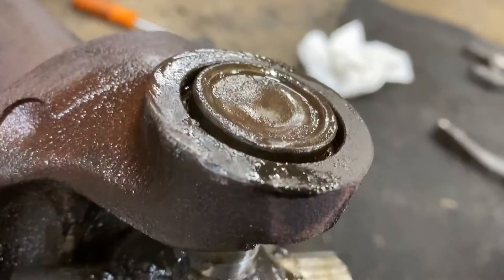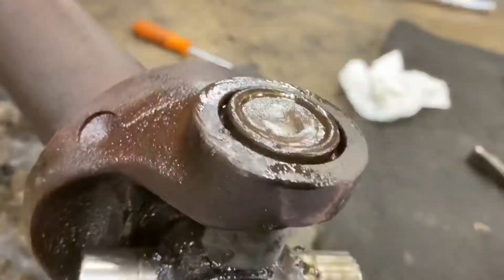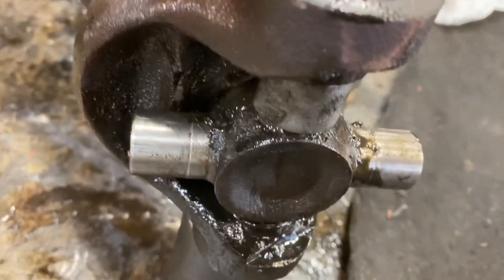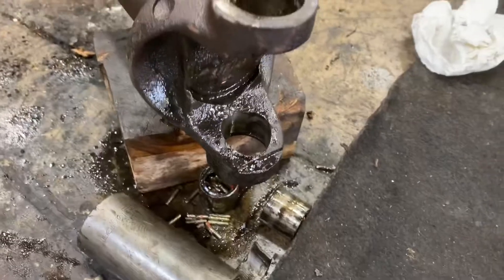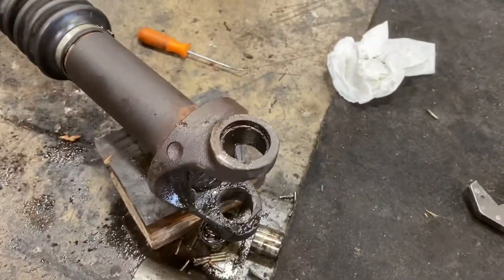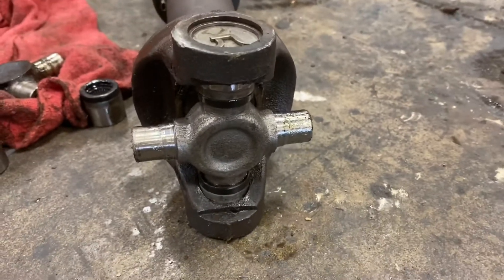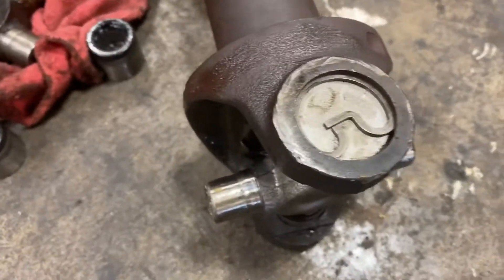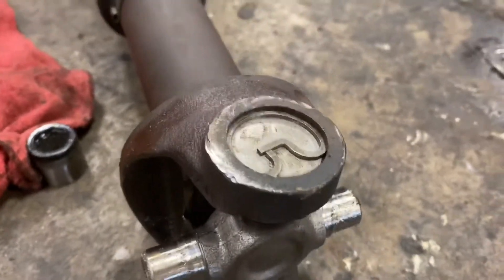I found this little thing in the kit that I thought was nothing, but it goes here and pushes the cap out when you push it the other way. Finally it came out — lots of sweat, lots of hammering. It worked. This is the final product: you use the spacers on top and the clip.